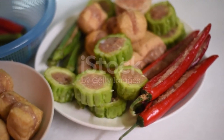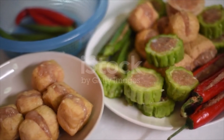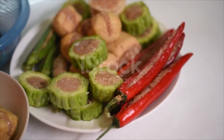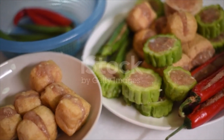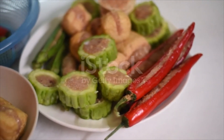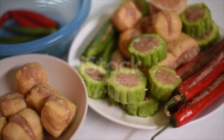Soak the dried shiitake mushroom in warm water until soft. Remove the stems. Cut the firm tofu into 12 pieces. Use a small spoon to scoop out the middle of each piece — be careful not to tear it apart. Save the tofu that you scoop out; you can mince it up and mix it into the meat and fish paste. Set aside.